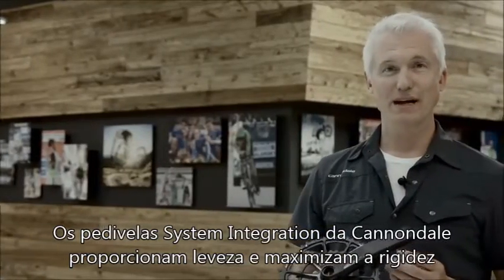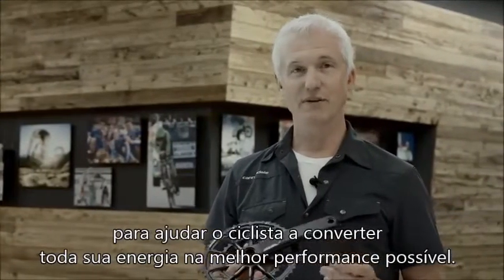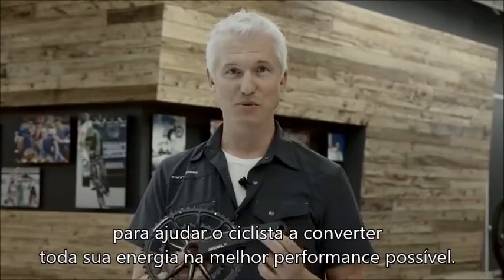Cannondale system-integrated cranks are all about dropping weight and maximizing stiffness, all in an effort to help you turn every last bit of your power into the best possible performance.